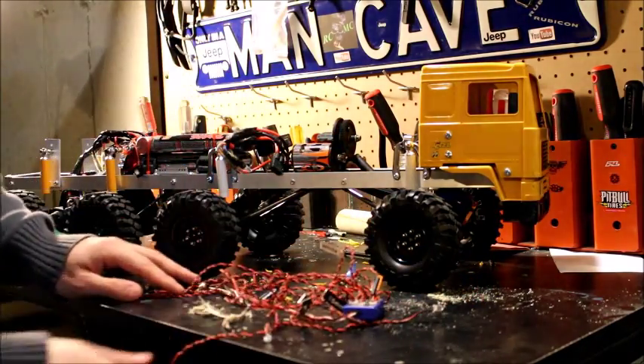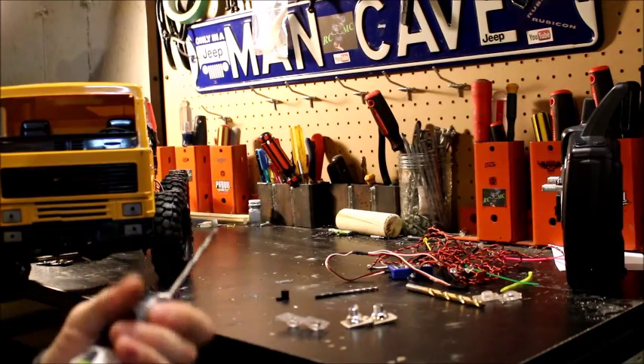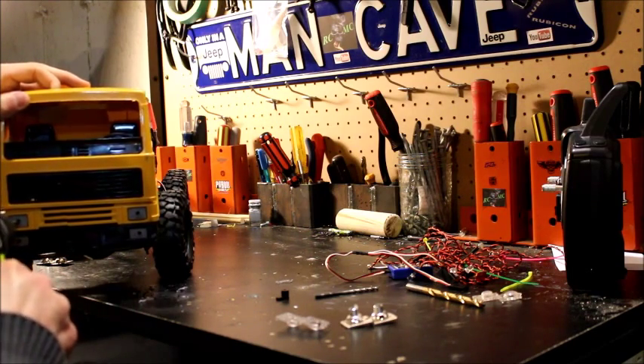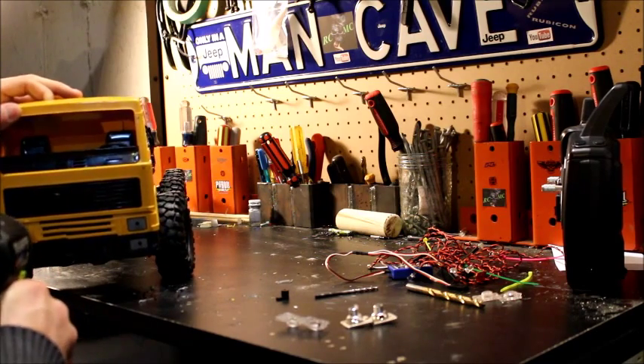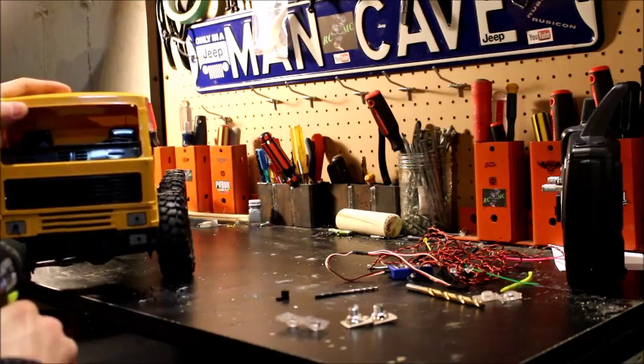Next we're going to be putting in a light kit — this is a GT Power RC kit. What we have to do is drill the lights out, drill the buckets for the lights, and we start off small and go bigger and bigger until we get the exact size.